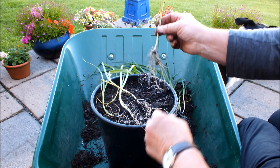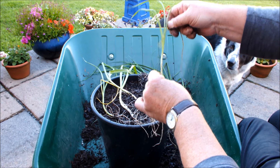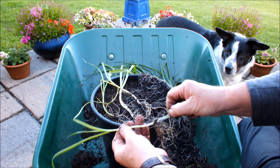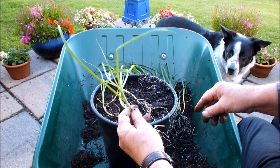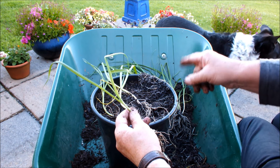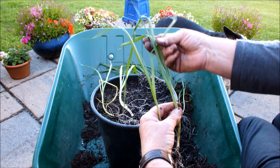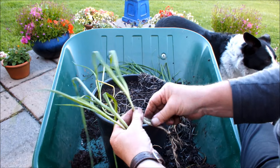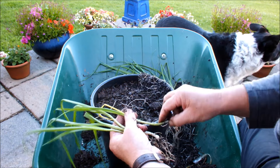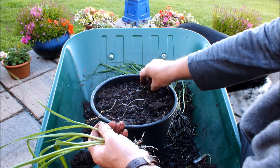Now I know a lot of gardeners like to trim the roots and trim the leaves - makes it easier for planting. But I'm only putting four in this pot so I'll take my time and try and get all the roots in and leave the leaves as they are, leave the flags as they are. But when I go down the raised bed I'll possibly trim the roots on the other leeks and trim the tops to make it easier to plant those.